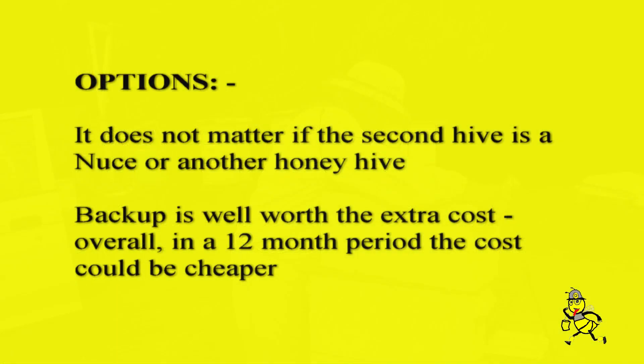Options. It does not matter if the second hive is a nook or another honey hive. Back up is well worth the extra cost.